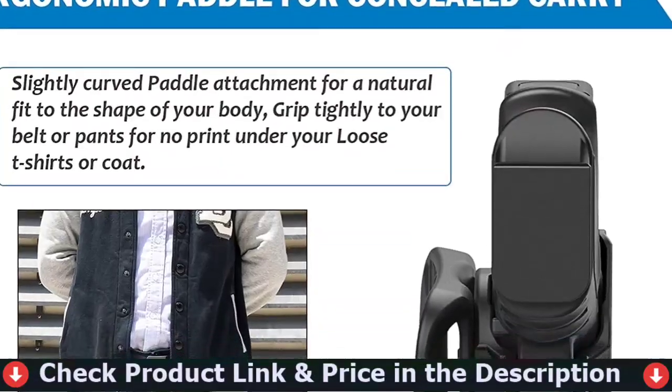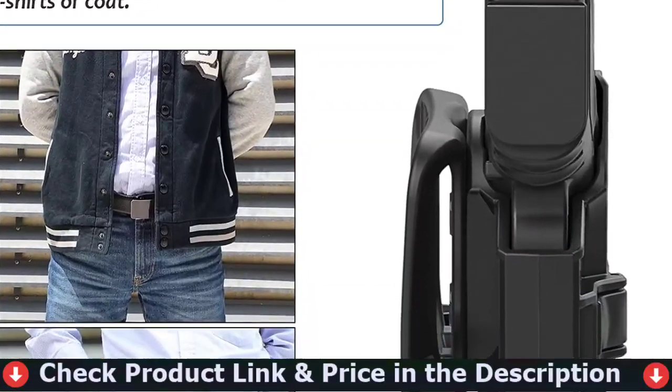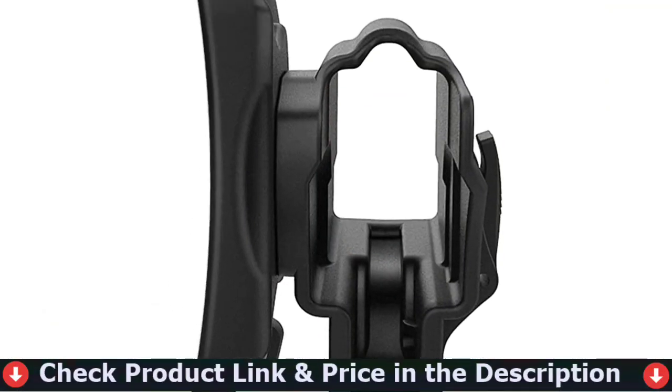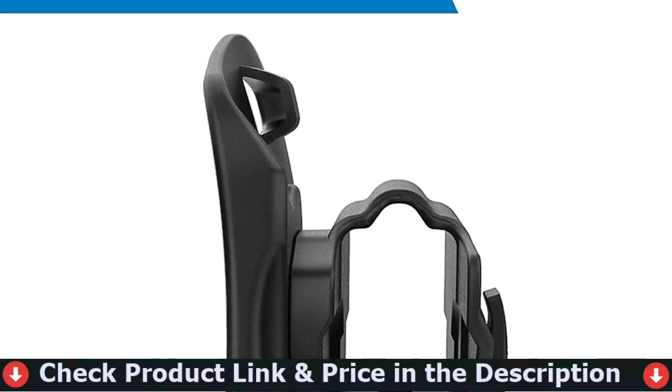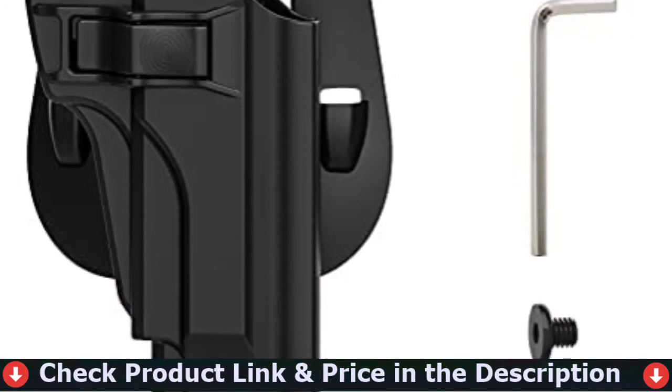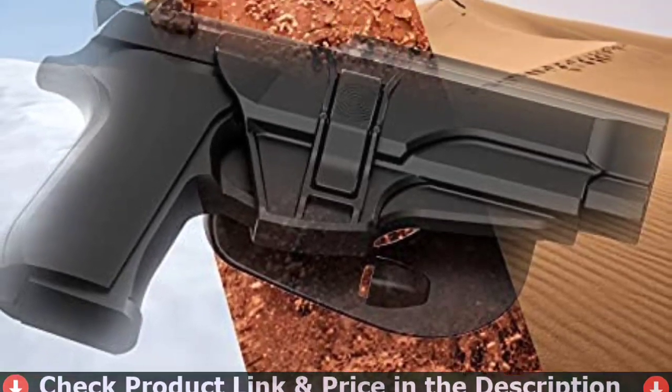There is no adjustable retention as featured on the Concealment Express holster we just reviewed. Instead, this holster features a thumb break. This is excellent at keeping your weapon in place and makes drawing quick and easy. Equally, the magazine pouch features two buttons to accommodate for different sized clips.